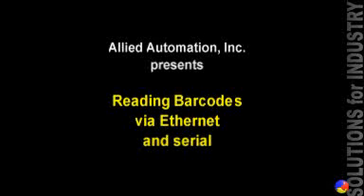Welcome. This is a demonstration using two different types of barcode readers with a Mitsubishi Q-Series PLC.